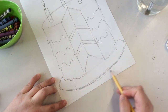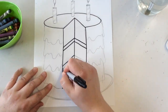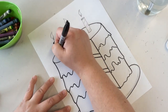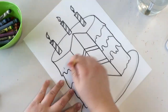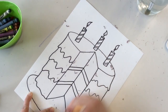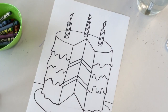The final step is to create a plate. When you're happy with your drawing, go ahead and trace it with a sharpie. Add a horizon line so it looks like your cake is sitting on the table, and sign your name.